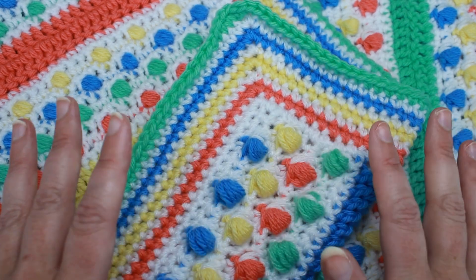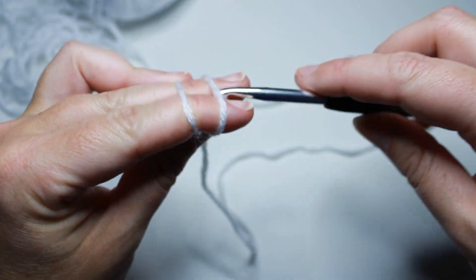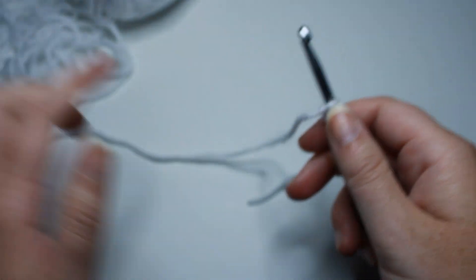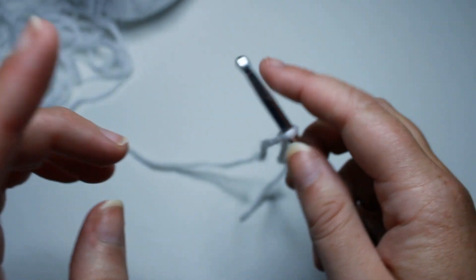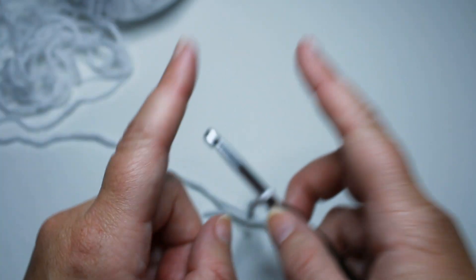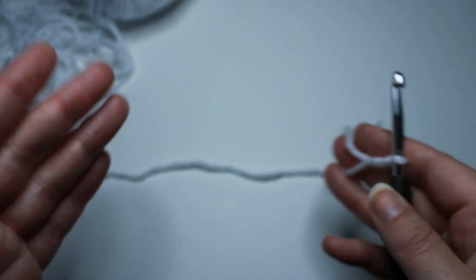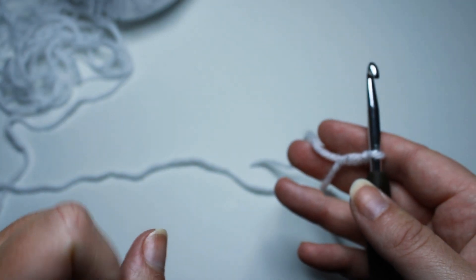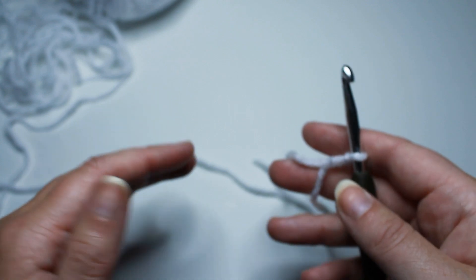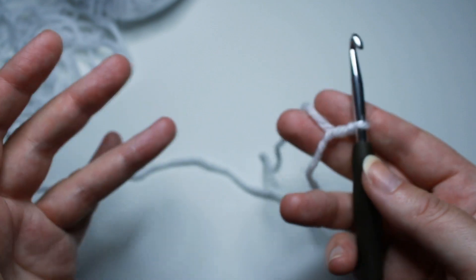I'm also using a 5.5mm crochet hook, and any other pattern notes you can find down below in the description box. To start, we're going to put a slip knot onto our hook and you want a chain multiple of 4 plus 1. So that basically just means you chain groups of 4 until you get to the width that you want your blanket, and then you add one extra chain. For the blanket that I did, I chained 121 — 120 chains for the multiple of 4, plus 1.